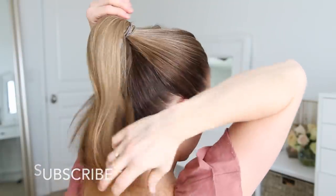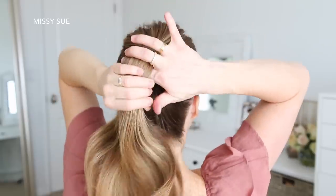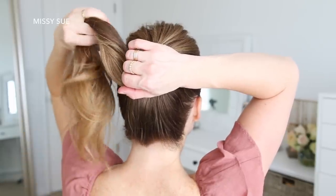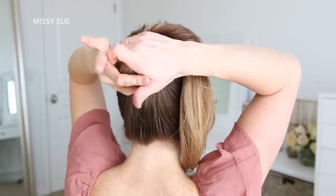For this first style, I'm going to brush all of my hair into a high ponytail and then tie it off with a hairband. Now I'm going to gather the ponytail and starting from the bottom of the hairband, I'm going to wrap the hair clockwise around the hairband.